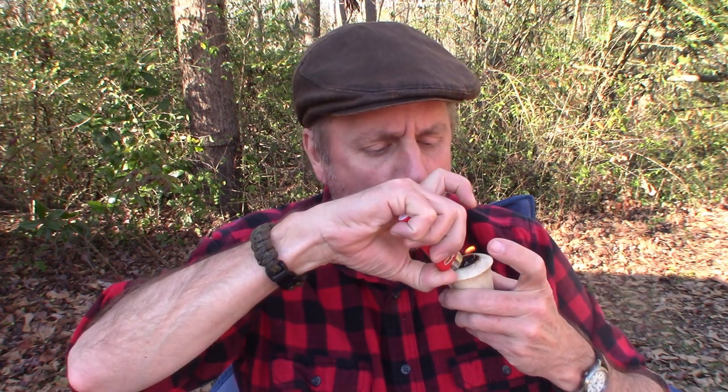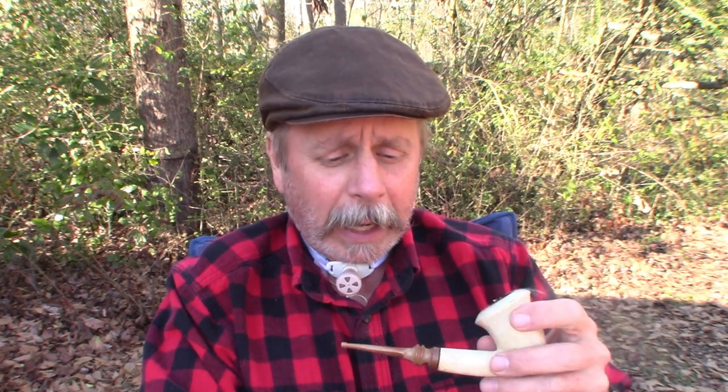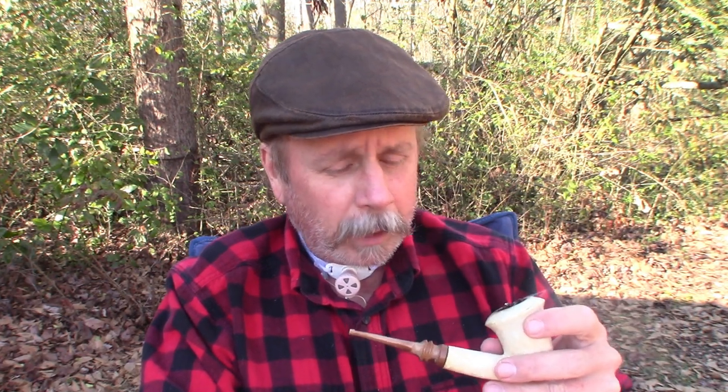They still do Meerschaum Mondays on YouTube. Back in the old days in the YouTube pipe community, five, six, seven years ago, we had Meerschaum Mondays where you smoked a Meerschaum pipe and shared a little bit about it. And you guys are probably getting tired of hearing this, but this was my father's pipe.